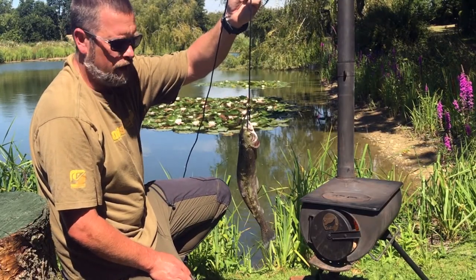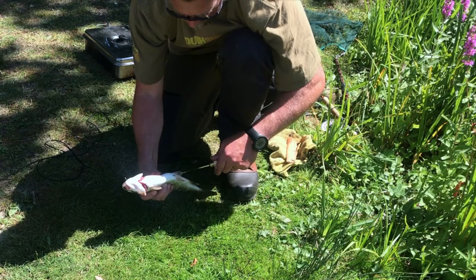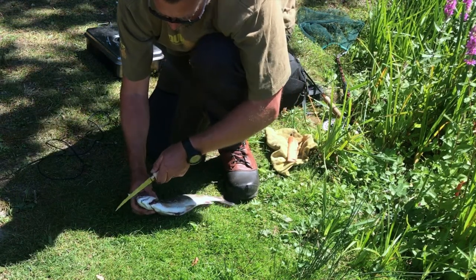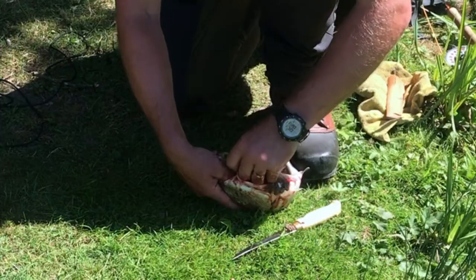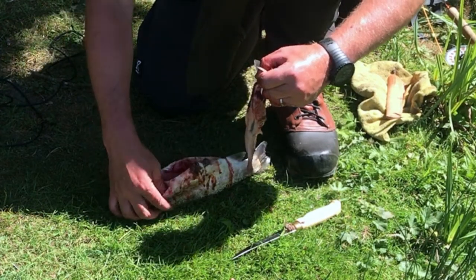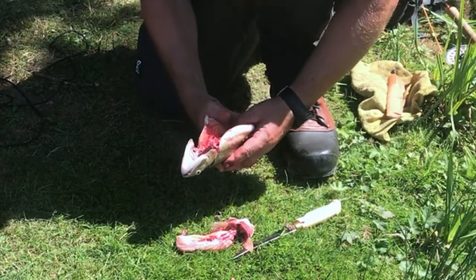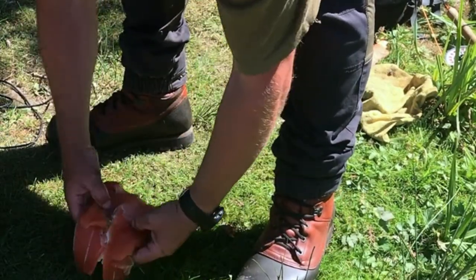We're just going to fillet this - gut it and get it ready. Coming up from the vent all the way right up to the top, pretty much right to where the gill case is, and then take the knife through that part of the fish. Thumbs inside and pull the whole gut sack out like so. The only thing you need to do then is push your thumb up along the kidney through the middle of the fish. There we go - that's gutted. Just going to rinse these a little bit.